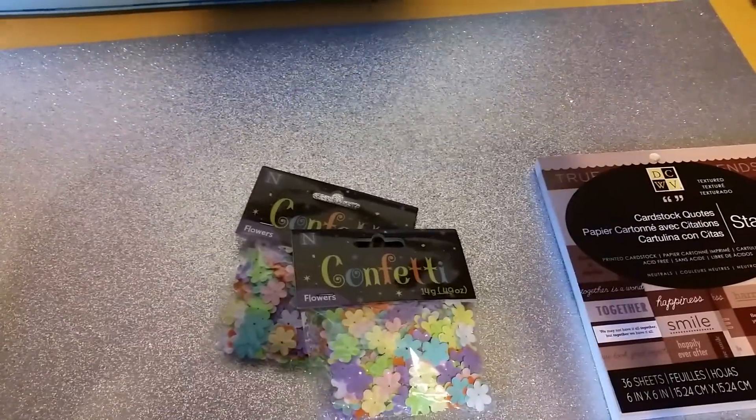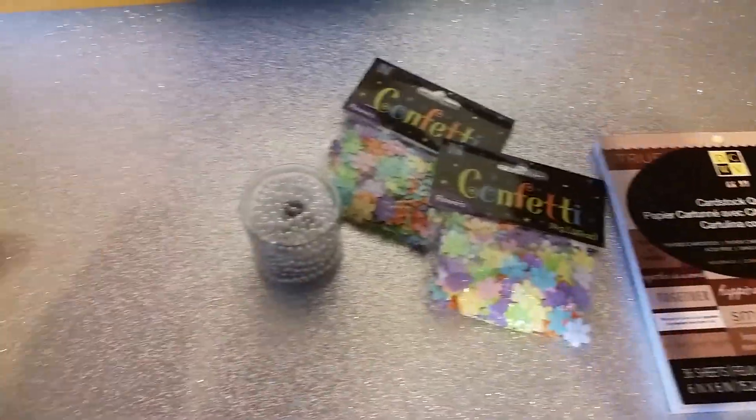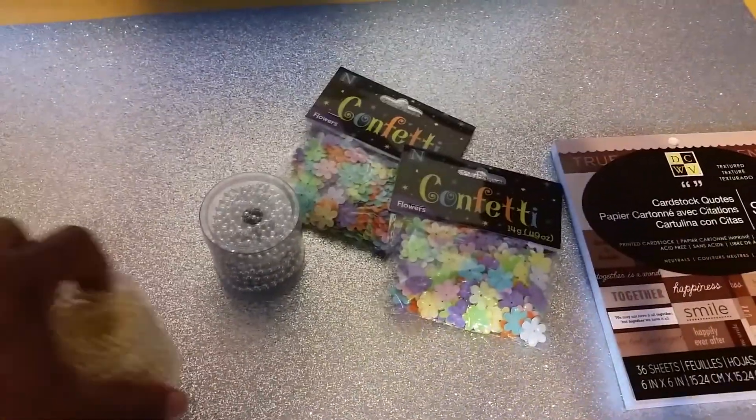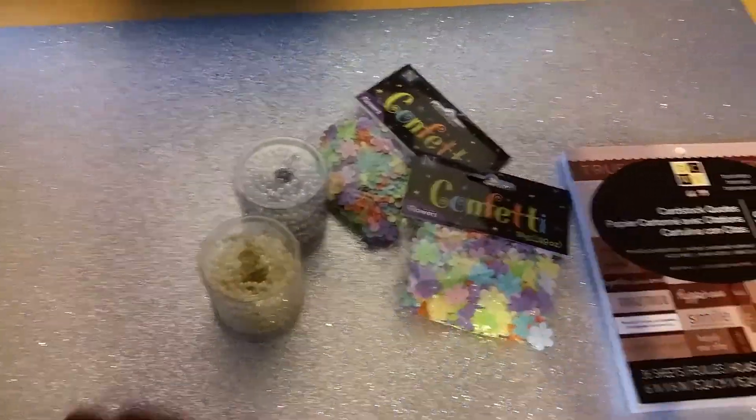I got these — I guess you just call them string beads. I got them in all different colors: silver, cream, and purple.